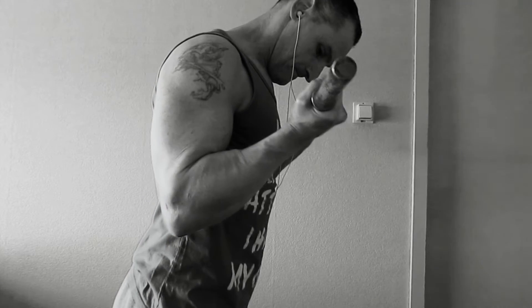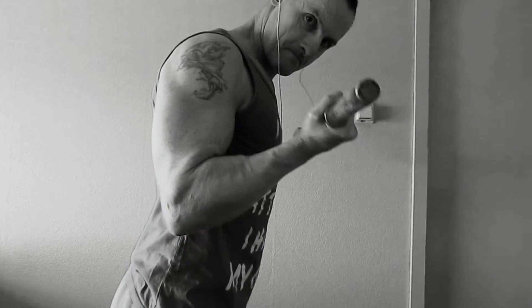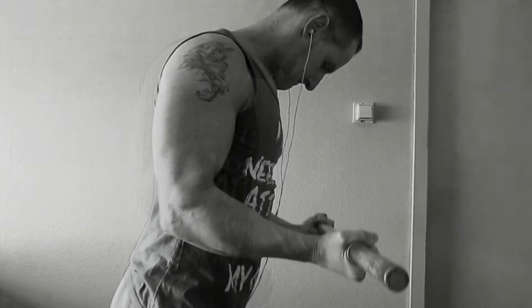The first exercise is going to be a barbell curl. The second exercise, well, keep this a little bit of a secret.